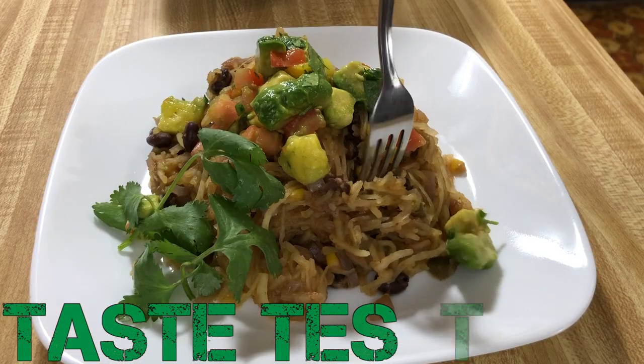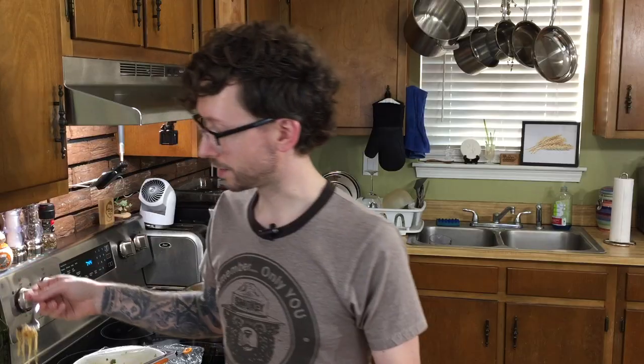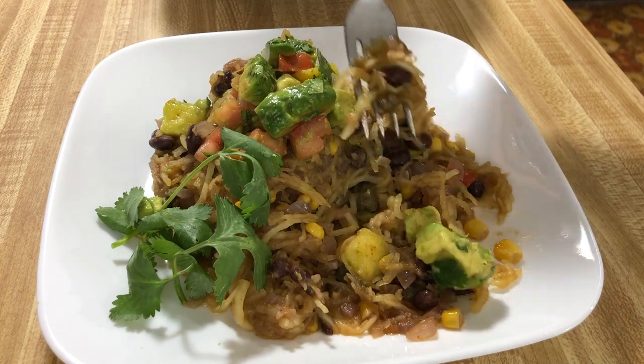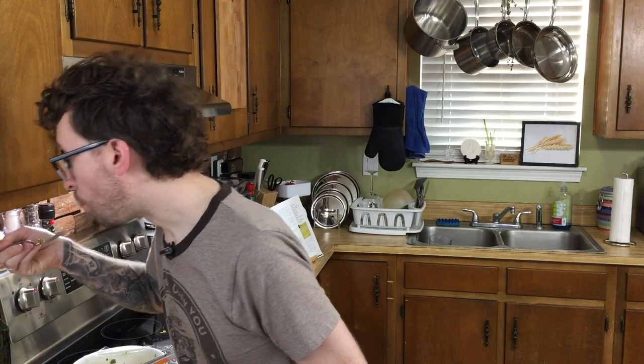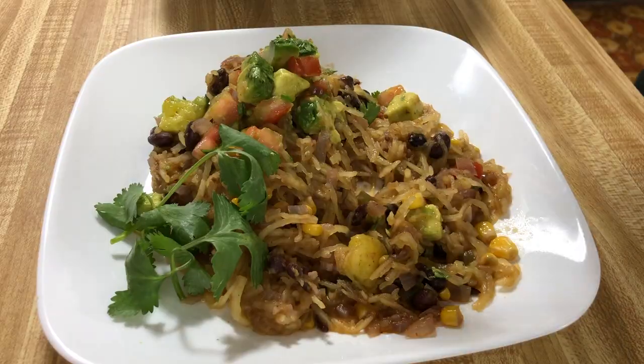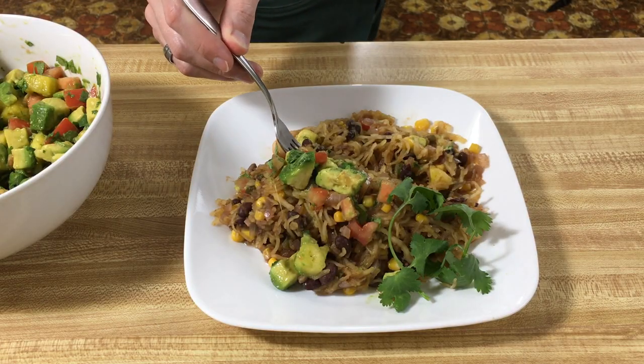Let's try it. Alright, so I'm gonna try this without the tropical fresca salsa on top. Mmm, spaghetti squash is nice and mellow. This is really good. It's a tad spicy, which I like. I'm gonna try some more of this salsa on top. The pineapple is good with this — it might be a little too sweet for my taste. I know mango tends to be a little less sweet, so maybe mango would be a good addition instead of pineapple. But it's good. The avocado and the tomato work really well with this, especially the avocado. Nice and creamy.